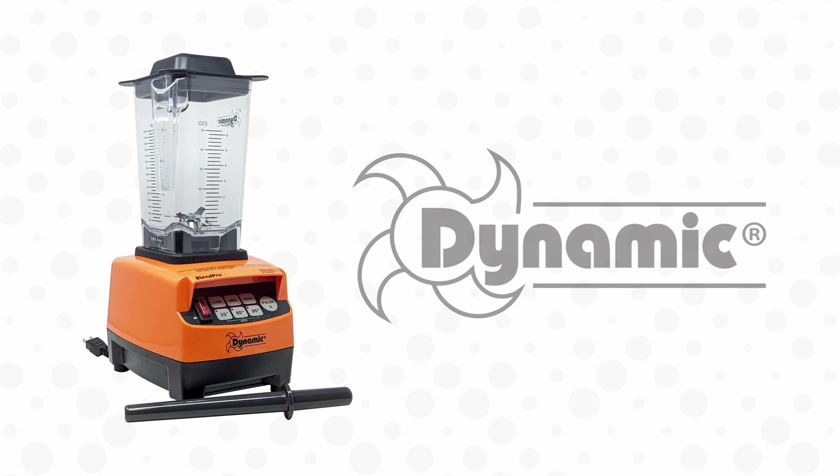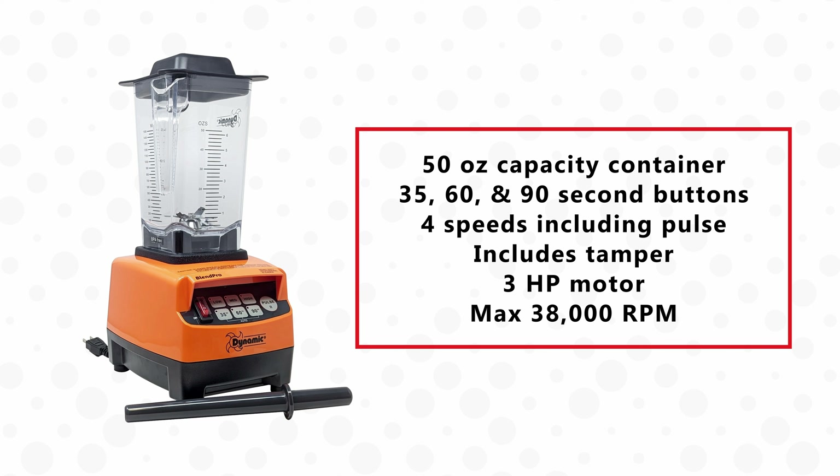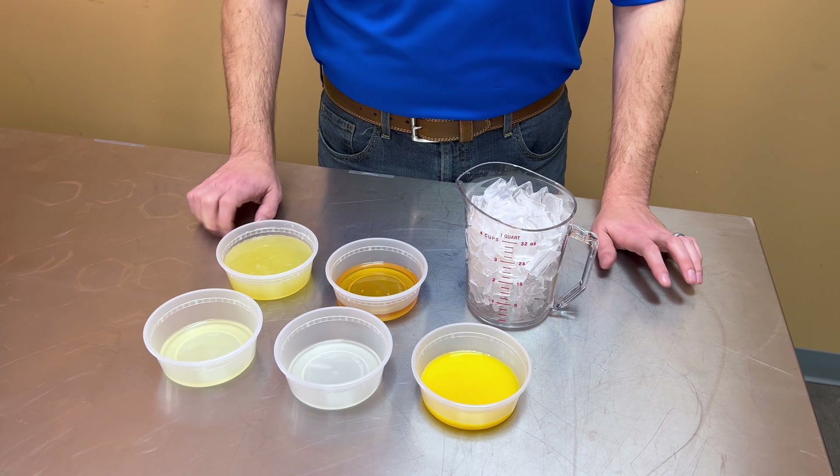Welcome to our demo of the Dynamic Blend Pro. Today we will be demoing it by making margaritas and smoothies. We'll start by making virgin margaritas.